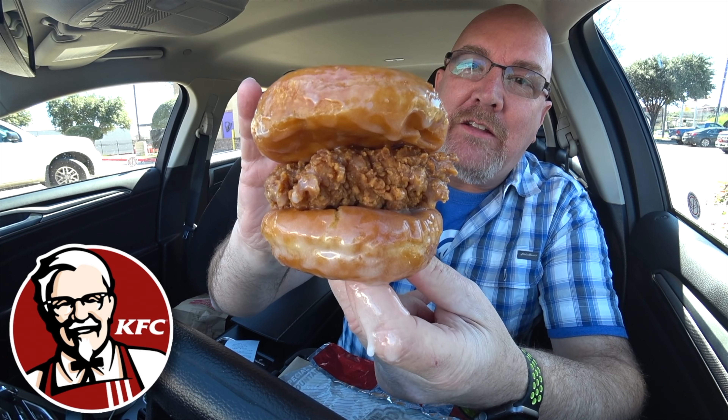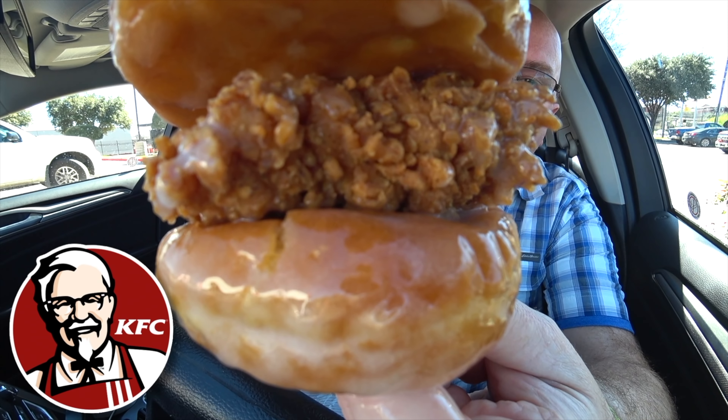What are we gonna do today, Paul? What did I do recently that triggered you to want to do this? You did the KFC Donut Chicken Sandwich, I believe it's called. And Paul said, I could make that. So what are our steps going to be real quick?